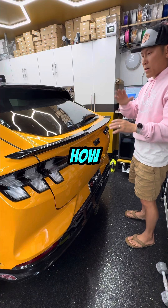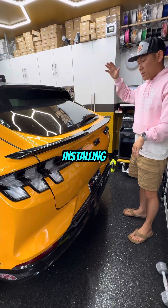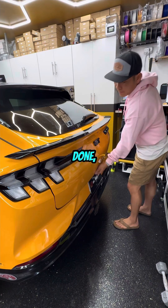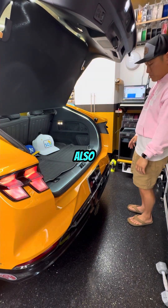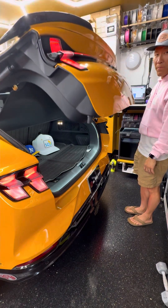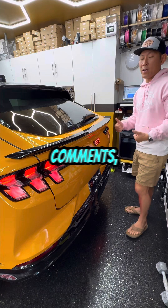That pretty much concludes how to use our harness. We have a separate video for installing and wire routing for the module. When everything is said and done, you should be able to unlock it manually but also use your foot. Thank you for your support — if you liked the video click like, and if you have any comments please let us know.